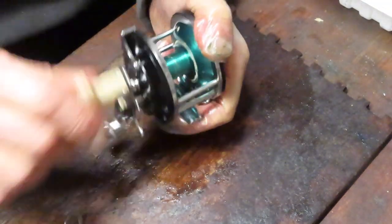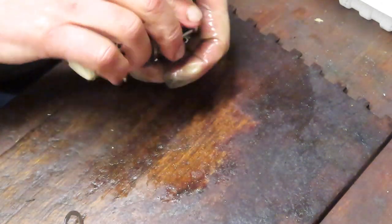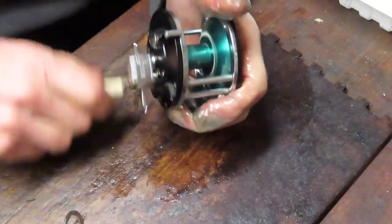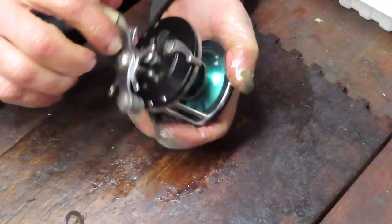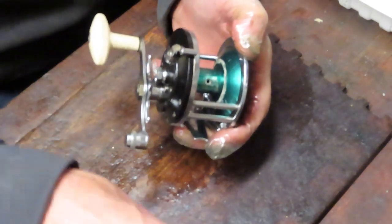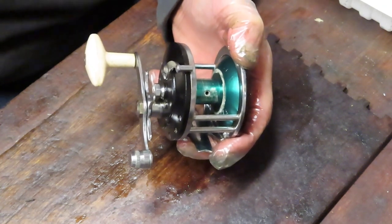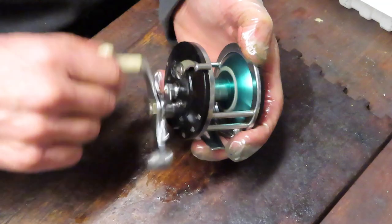It turns nicely — we're in free spool at the moment. There's a little chirp there, which unfortunately can happen with aluminum spools. There you go — that's your Ocean City 988, a mid-1950s fishing reel that's ready to go fishing again. I hope you've enjoyed that; if you did please like the video and stay tuned for more. I want to thank our first responders and essential personnel keeping us safe during the pandemic. Stay safe, stay well, and stay watching — this is Dennis with Second Chance Tackle, have a great day.